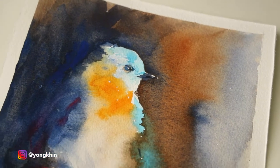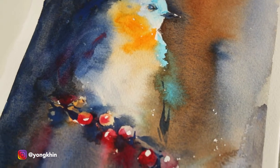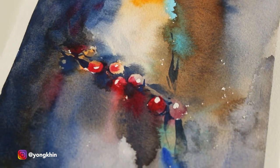Hi, Yongkin here and in this video I'll be showing you how I paint this bird and I'll explain my thought process along the way.